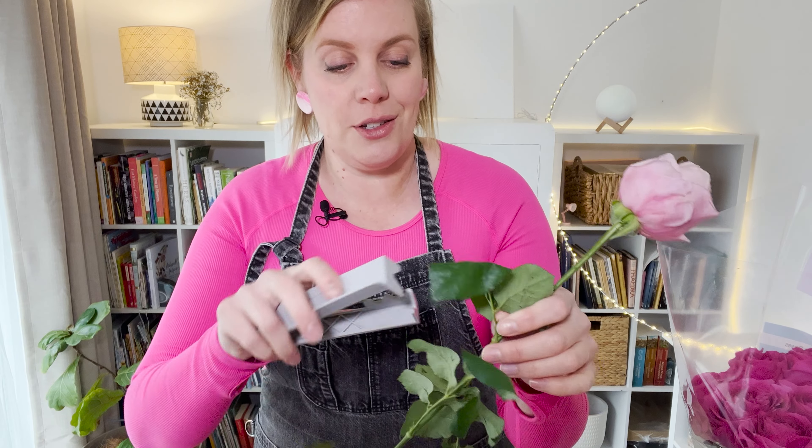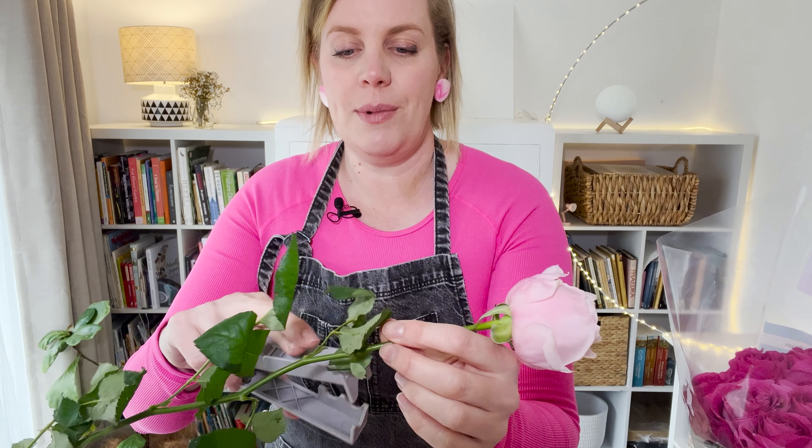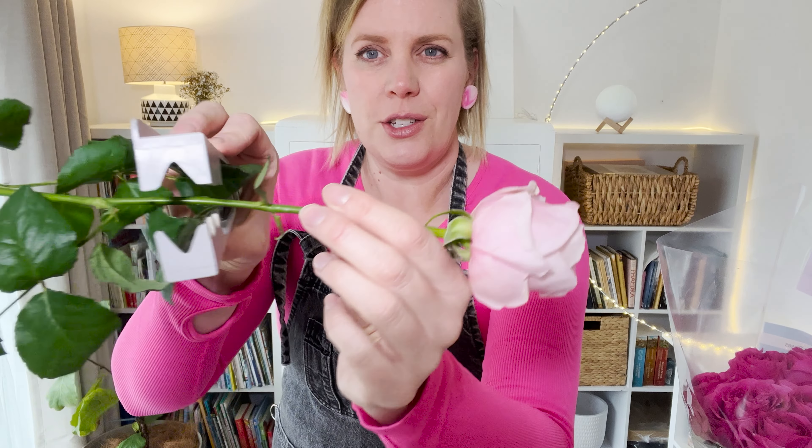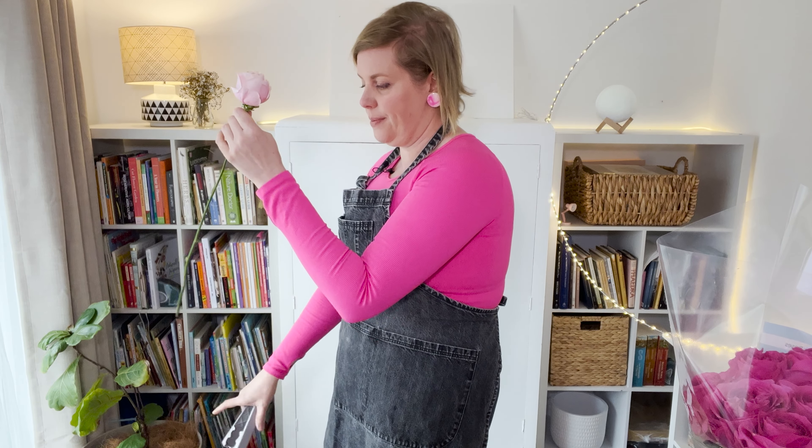Hi everyone, it's Phaedra from Noble Flowers. If you've clicked on this video you probably love Barbie, and so do I. Today I'm going to show you how to make a really beautiful but simple arrangement from roses, Barbie inspired, just a little table arrangement if you want to have a special Barbie inspired dinner. So let's get into it.